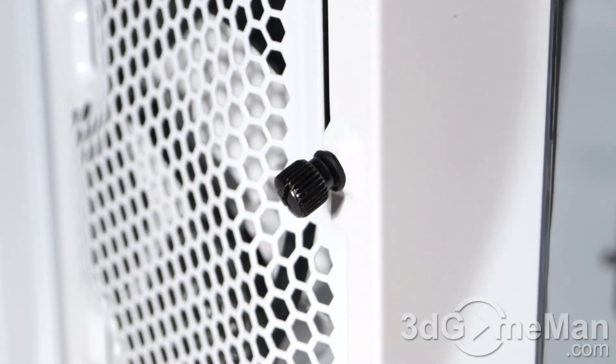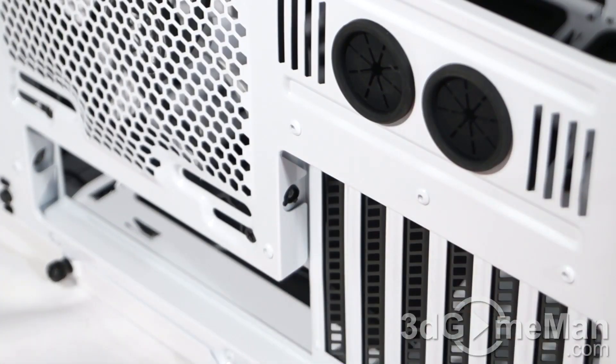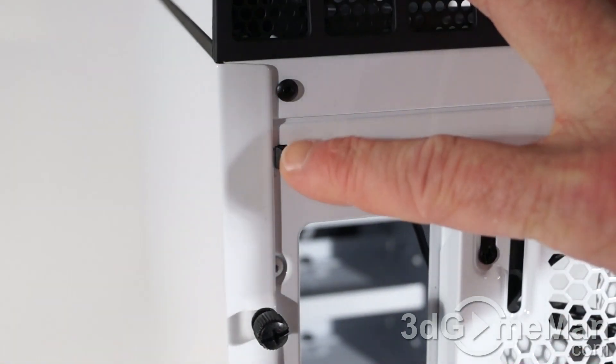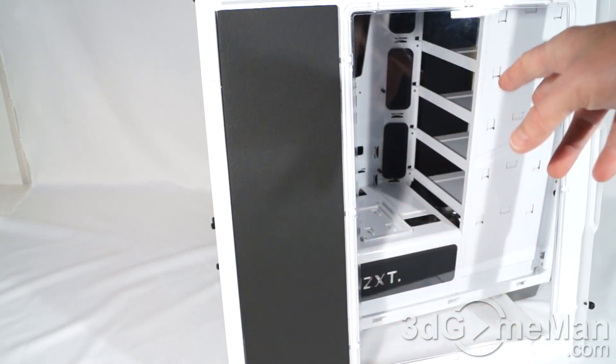Once you've removed both thumb screws, you can slide the panel back and take it right off. This is a neat touch — they have a couple of LEDs at the back: one just on top of where the motherboard's IO shield plate gets installed, and another just above the expansion slots. At the back top left is a switch for turning the LEDs on and off. They even have a strip of acoustic dampening material on the left windowed side panel.